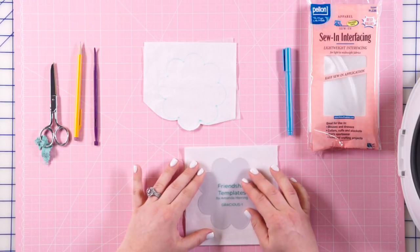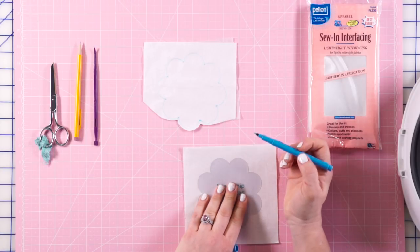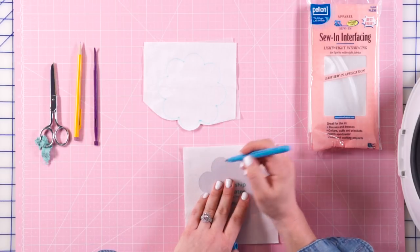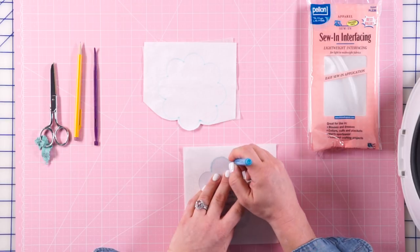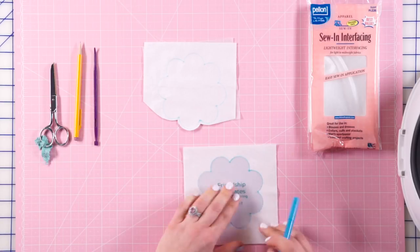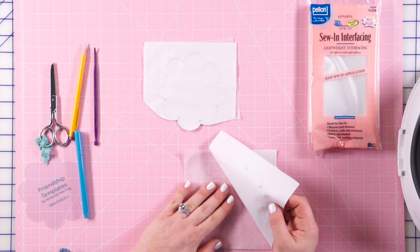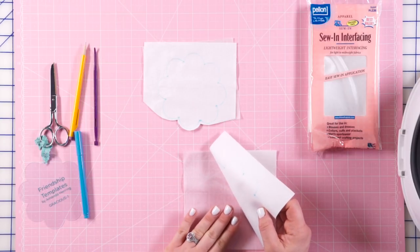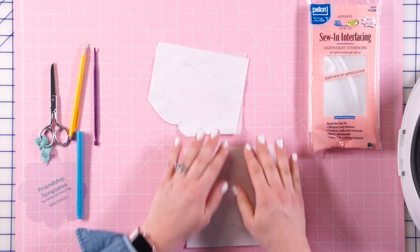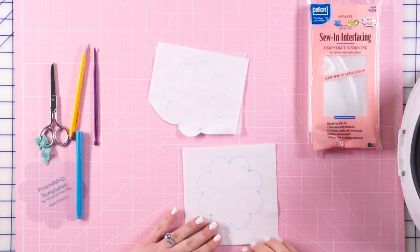I'm going to put my Pellon and my fabric together, then place my template. Using a water-soluble pen — or a pencil if you're working with a darker fabric — I'm carefully tracing around my template. Then I can pull that off. I'm going to take this to the sewing machine, making sure the dot side faces the right side of my fabric. So we're putting the fusible side together with the right side, meaning when we turn it right side out, the fusible side will be on the outside.